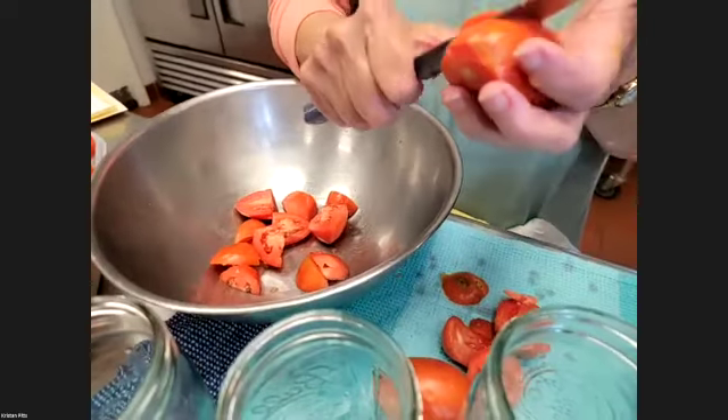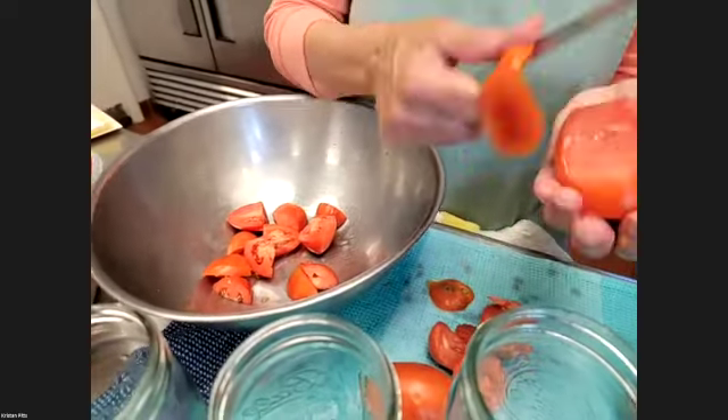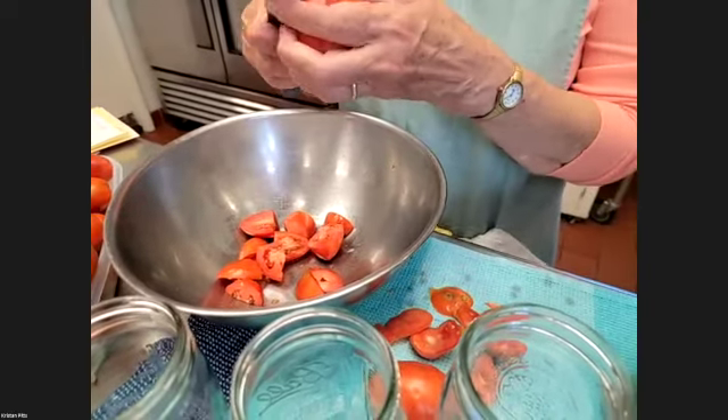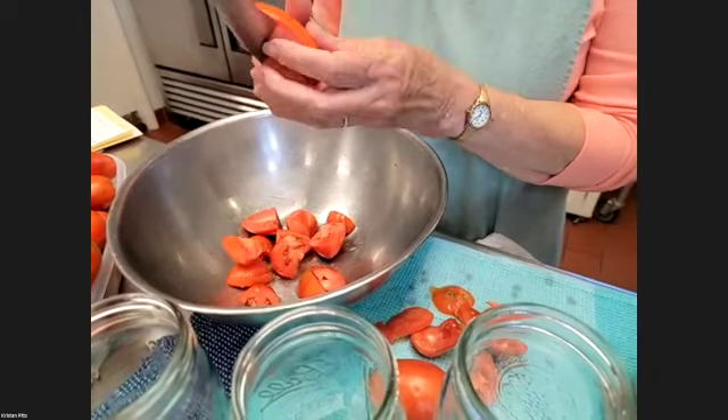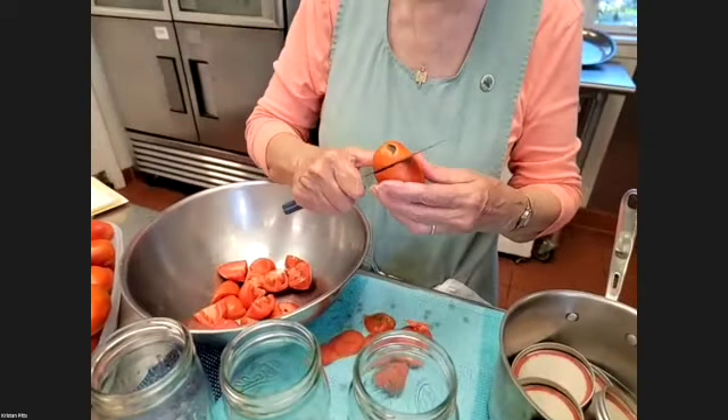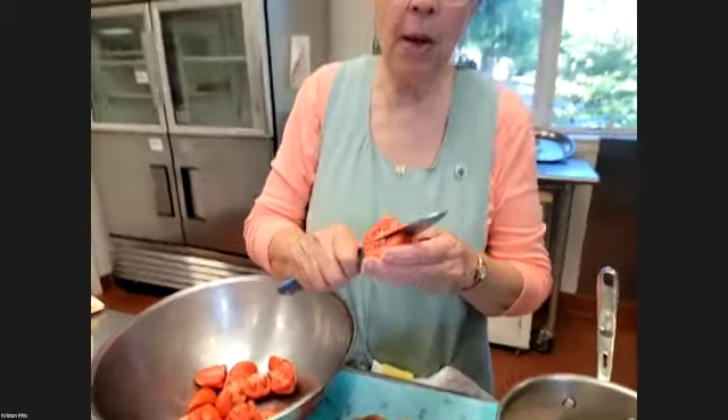I was just reading that an astounding amount of American food is wasted every year, between the field, the processor, the grocery store, and the table. One of the biggest items that is thrown away is dairy. We all need to be particularly alert about not wasting our dairy products.